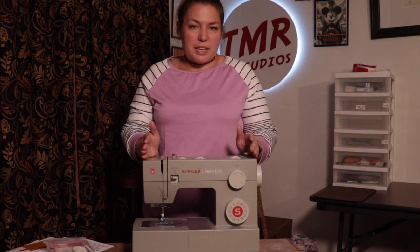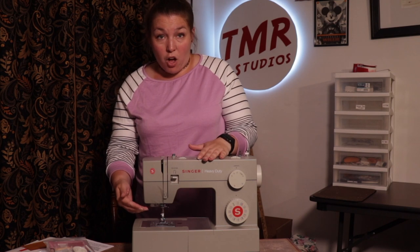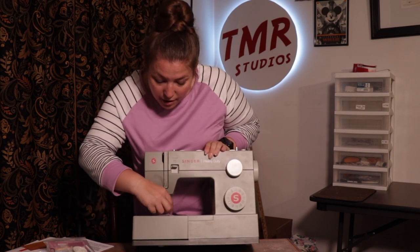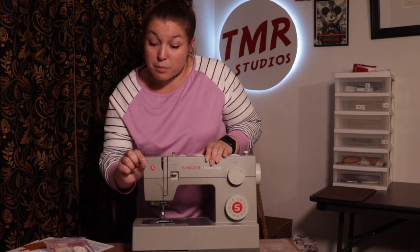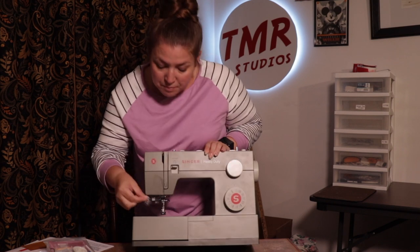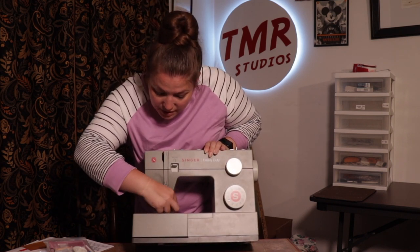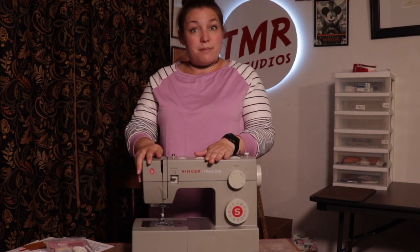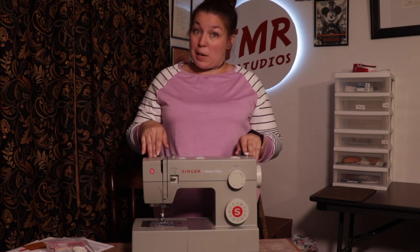Even better, this machine is ready to go out of the box. It comes with a needle already loaded and a bobbin already in the bobbin housing right here. It is a plastic bobbin — you would need to load it with thread — but everything is right here in its place exactly as you need it to sew. Out of the box in 10 minutes, you'd be ready to go.